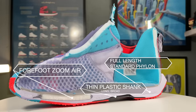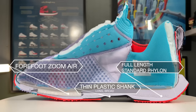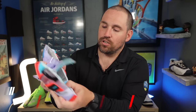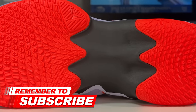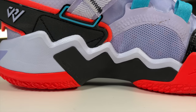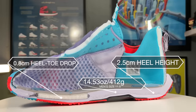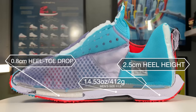The midsole of the Why Not 0.5s is pretty standard foam until you get to the forefoot with the Nike Air unit. Then it has a bottom-loaded shank — it's plastic, pretty flexible, but fairly long, scooping all the way into the arch. So for how light and minimalist the uppers are, these shoes give a surprising amount of arch support and general midsole support.